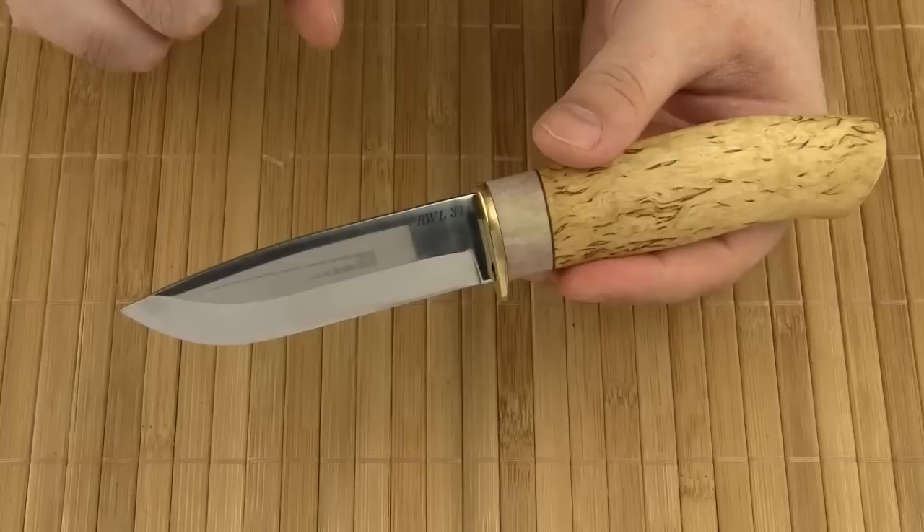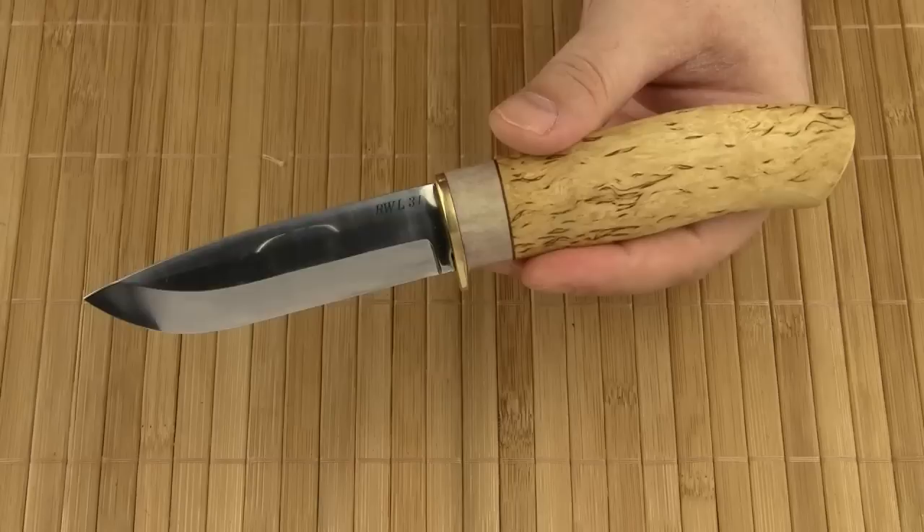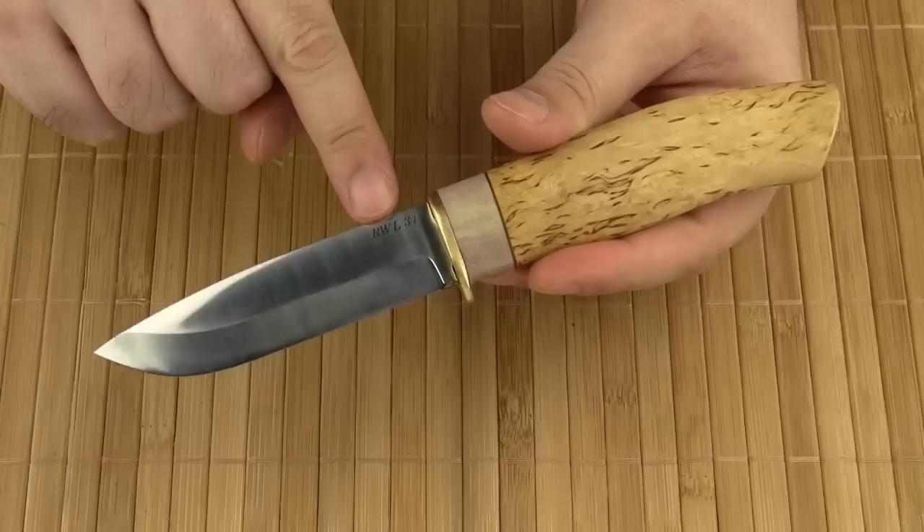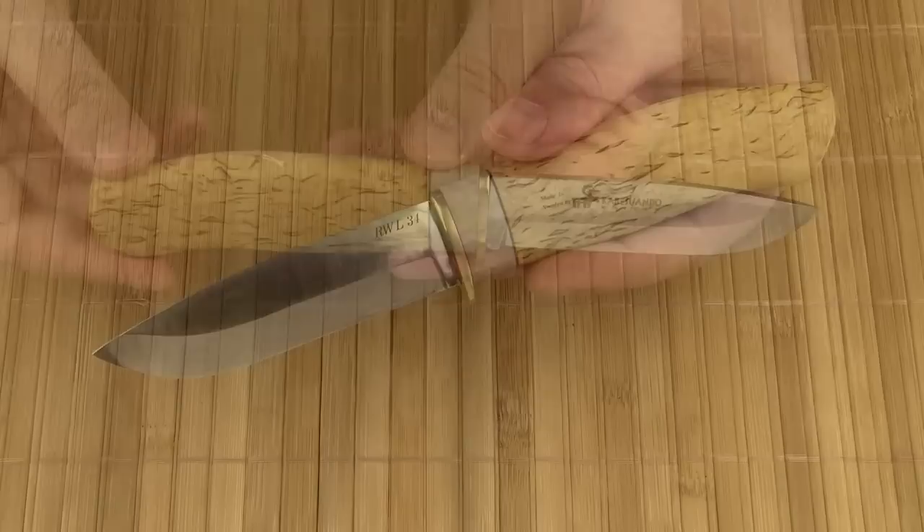Careswando uses traditional materials for all their knife handles: curly birch, also known as mazer birch, and green deer antler. As for the blade steel, you can choose from simple carbon steel, over 12C27 stainless steel, to even more sophisticated steels such as RWL34 powder steel or Damascus steel.